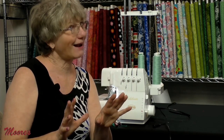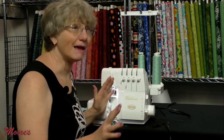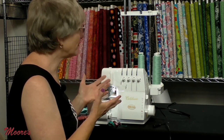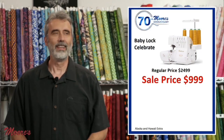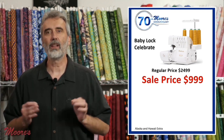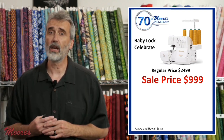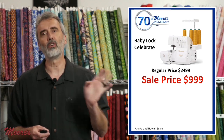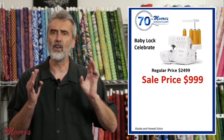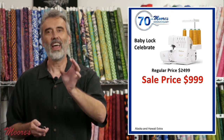Your first commitment in sewing is probably a really good sewing machine, and depending on how you want to sew, a serger might be your next best investment. The Baby Lock Celebrate threads itself, does amazingly beautiful stitches, and is a great option if you're just getting into serging. It is the most reasonably priced air-threading serger in the industry — retail price $2,499, on sale for $999. Once you get an air-thread serger you'll never go back; the time you waste threading a non-air-thread serger just takes time away from your life.